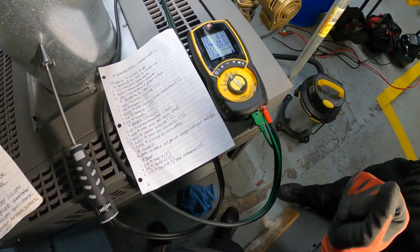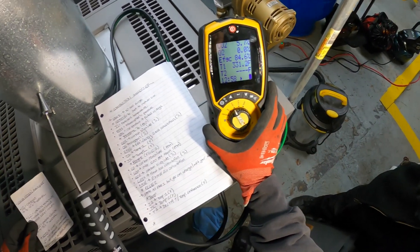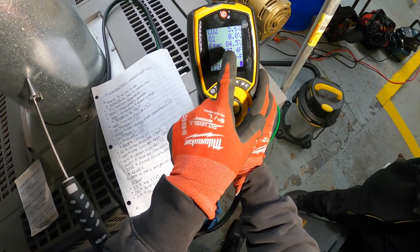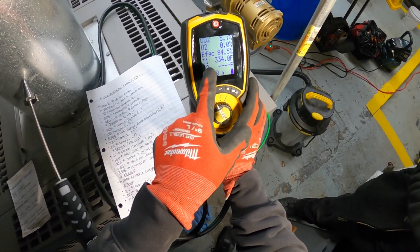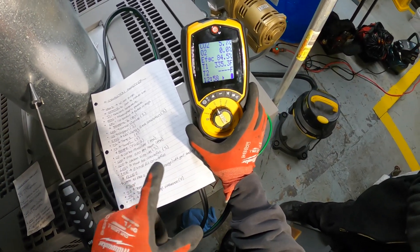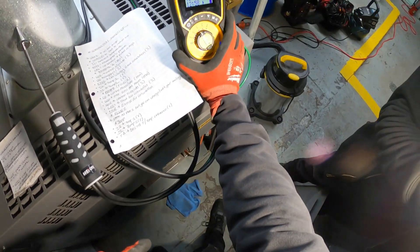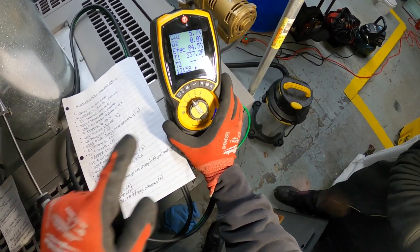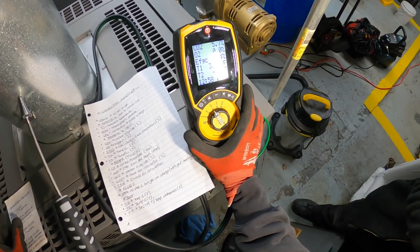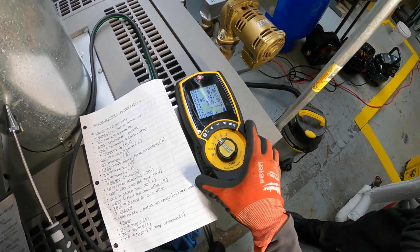It's been about a minute or two. I made a little cheat sheet so we know what everything is. CO2 — carbon dioxide — is at 5.6%. O2 — oxygen — is at 0%. EFGC, efficiency gross calculation, is at 84.5%. This is an 80% efficient boiler, so we're almost right there. T1 — temperature 1 — which is our stack temperature, is at 338 degrees, which seems normal. T2 has no reading since I only have one probe attached.